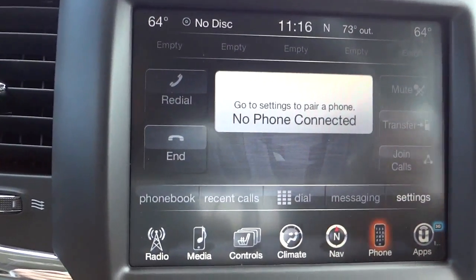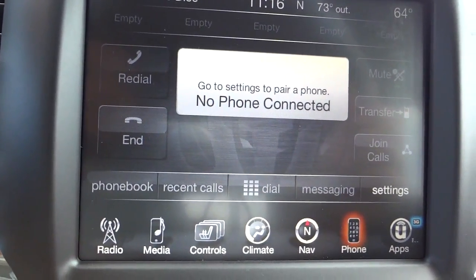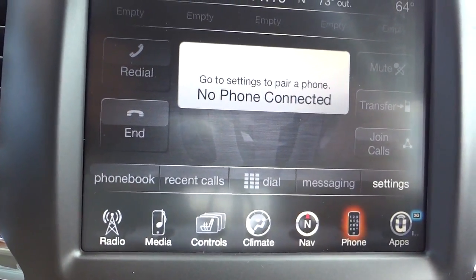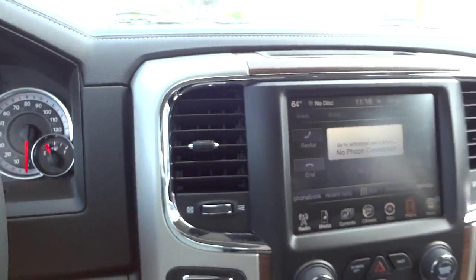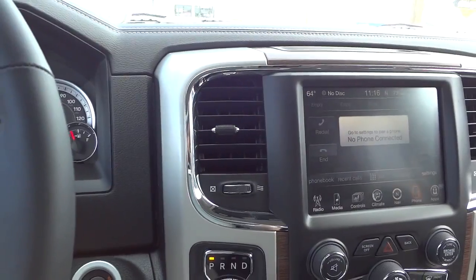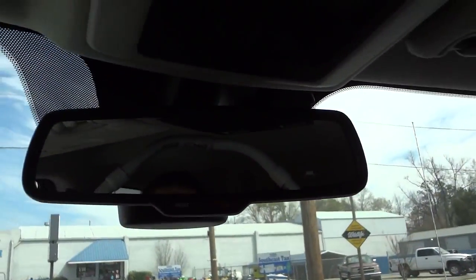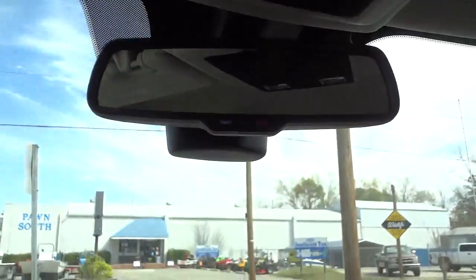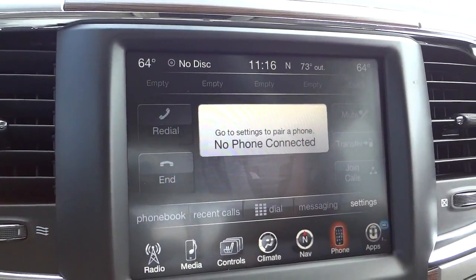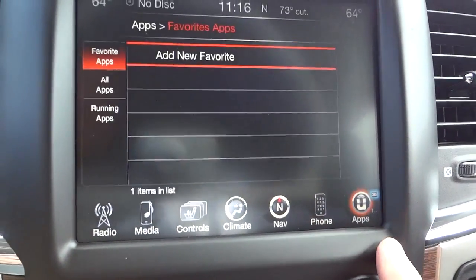Here's your phone screen — once you pair your phone, your contacts, history, and all that stuff will be downloaded in here, and you can use the system to make and receive calls. When someone calls while you're driving, the radio dims down and you'll hear it ringing through the sound system — just push the Bluetooth button on the steering wheel and start talking. The microphone is on top of the rearview mirror so it gets really good quality sound. Your UConnect apps are here as well.